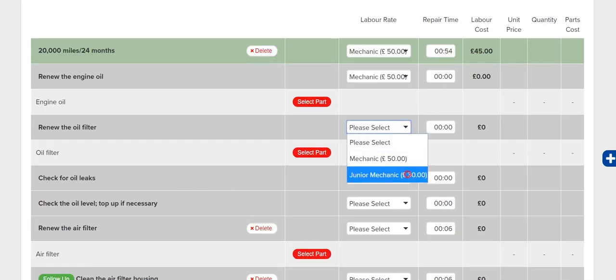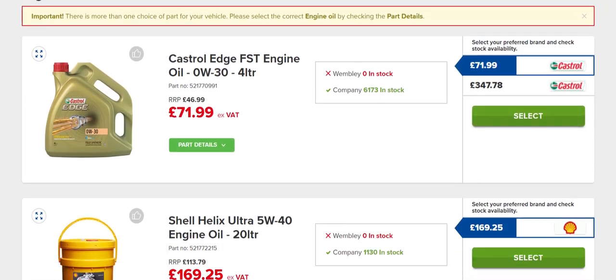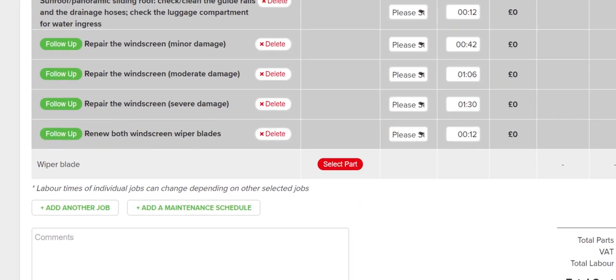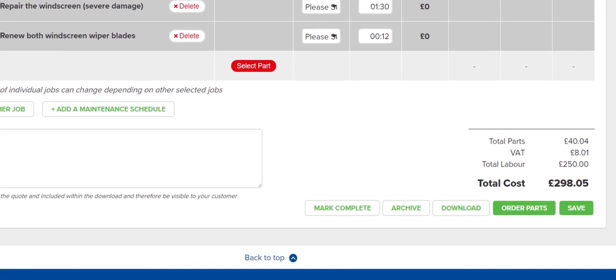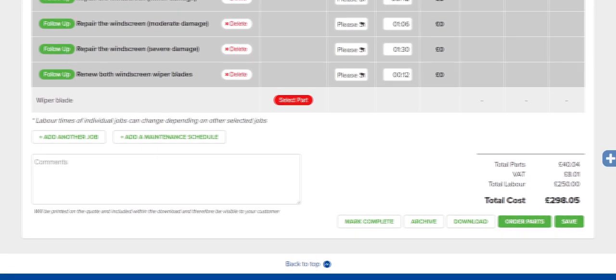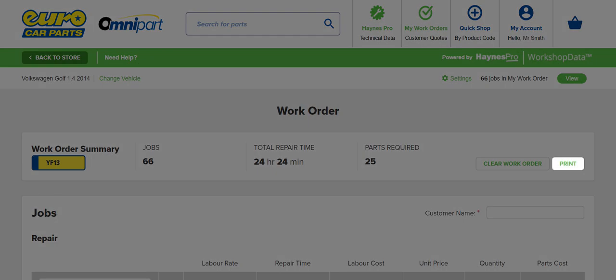Choose any other tasks or follow-up tasks you want to perform and add them to your work order. Now, select the labour rate for each task, and select the parts you need from Euro Car Parts' industry-leading selection. If there are other repair jobs to do as part of this work order, they're easy to add too. Hanes Pro automatically totals up the repair time and parts cost for you, making it quick and easy to go back to your customer with an accurate and competitive quote. Now your work order is complete, you can order parts in just a few clicks, or print a copy for your customer or yourself.